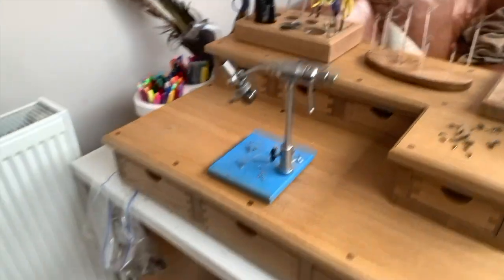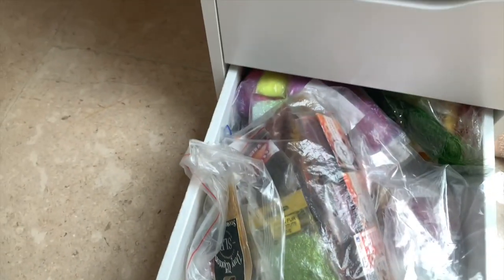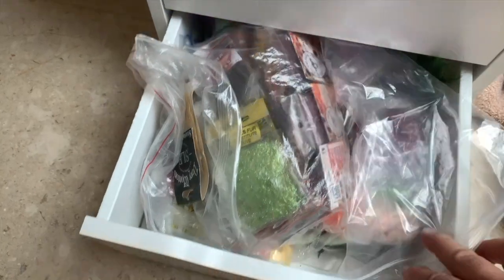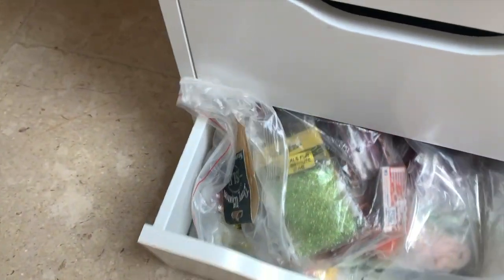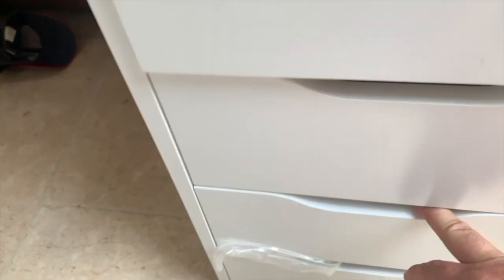So first of all, let's look at the drawers — nicely organised, fairly nicely anyway. Bottom drawer: loads of dubbing, various different stuff. I've got different bags with different systems of dubbing — some natural, some synthetics. Try to split them all off.